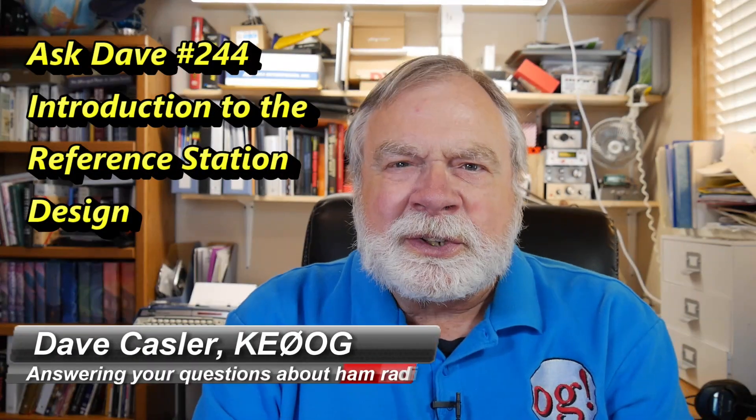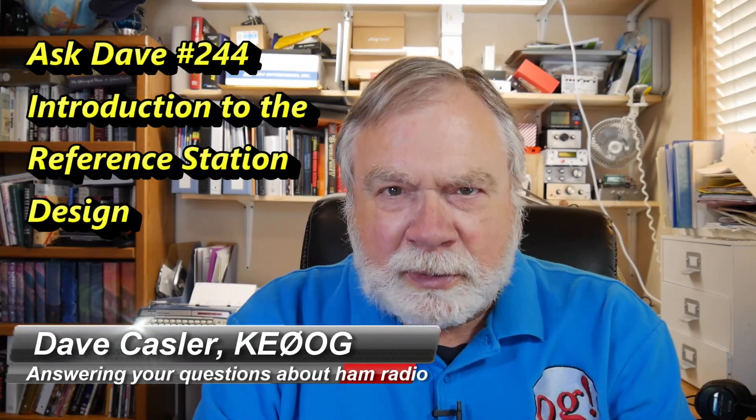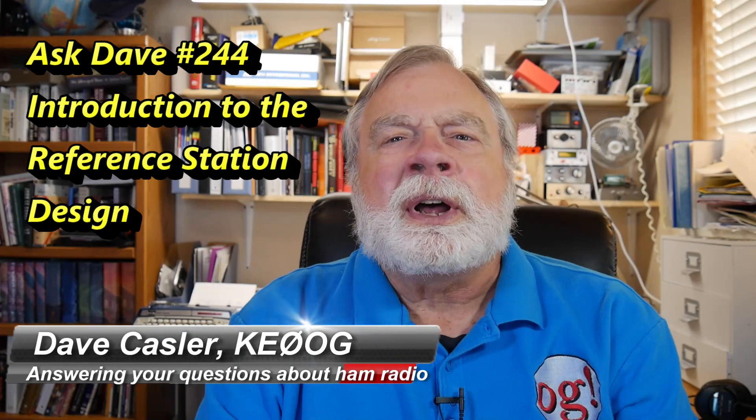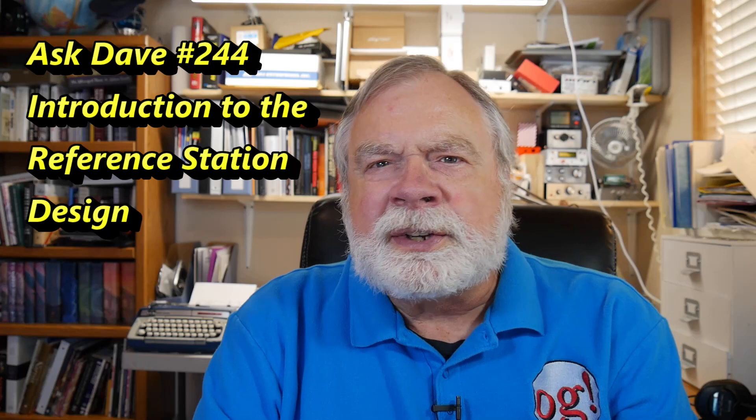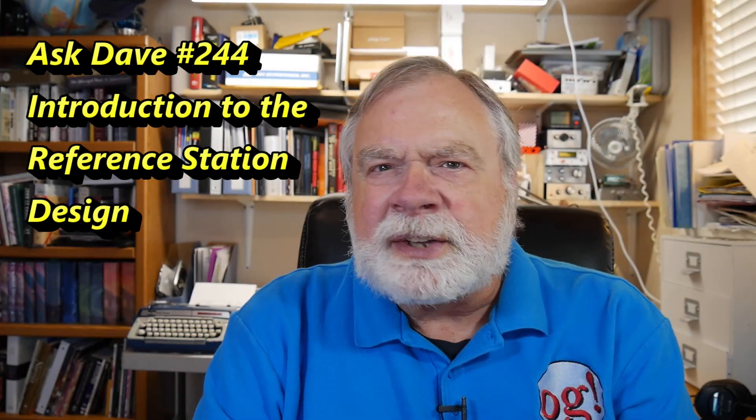Hello, Augies Worldwide. I'm Dave Kassler, amateur radio callsign KE0OG, here with episode 244 of Ask Dave. Today we're going to talk about the idea of a reference station and start to fill out the design.